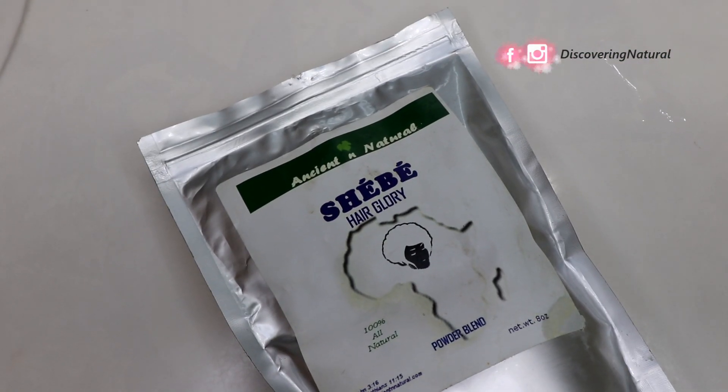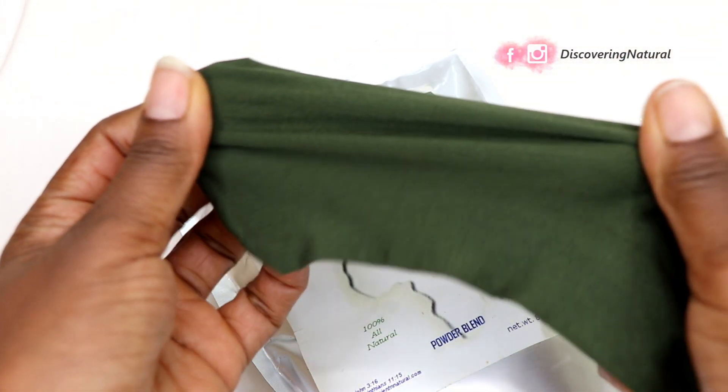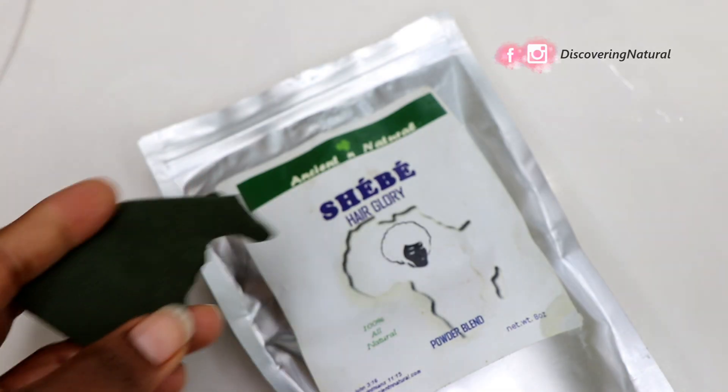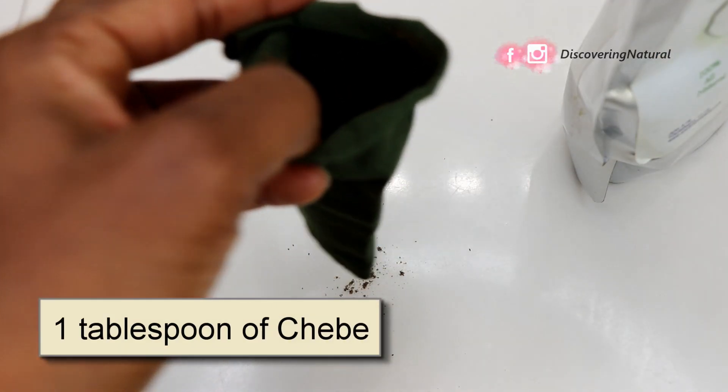To make this shebe spritz you're going to need your pantyhose, or if you have a cheesecloth you can use that. What you want to do is just cut a little bit of it off to get one tablespoon of shebe.